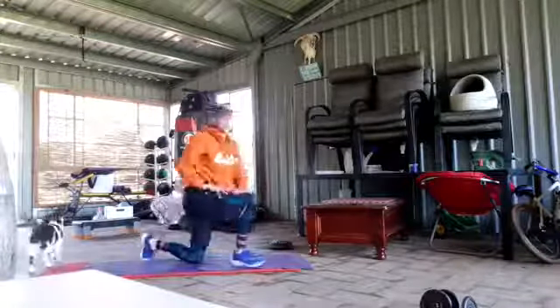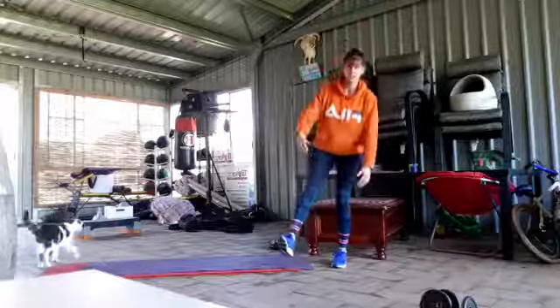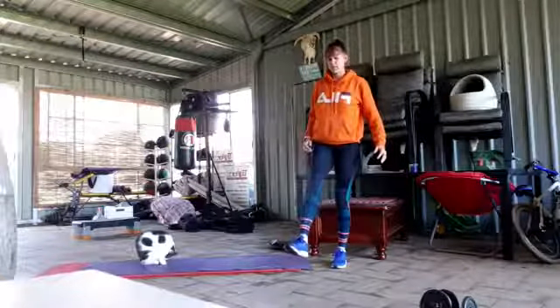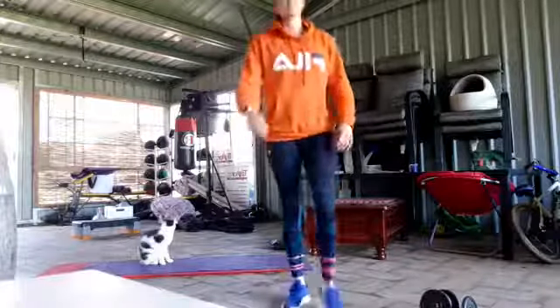Then come back up and do your right leg. If you want to, like me right now, sit down and stand back up — do eight of those. See how many rounds you can get out in 10 minutes. Any questions, give us a bell. Have a good one!